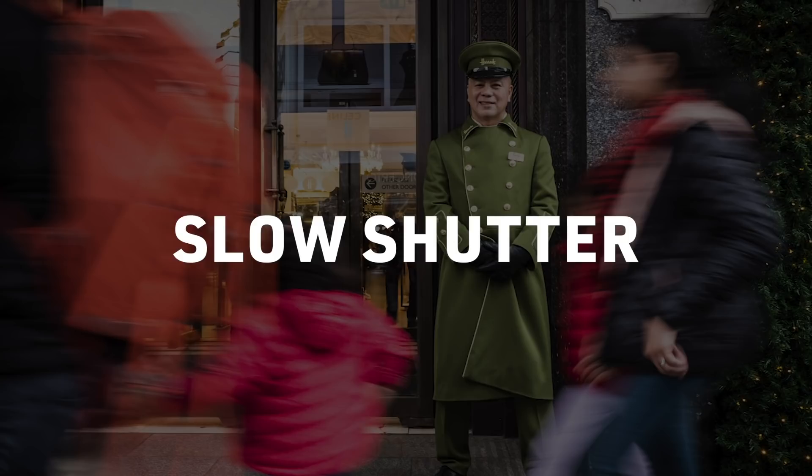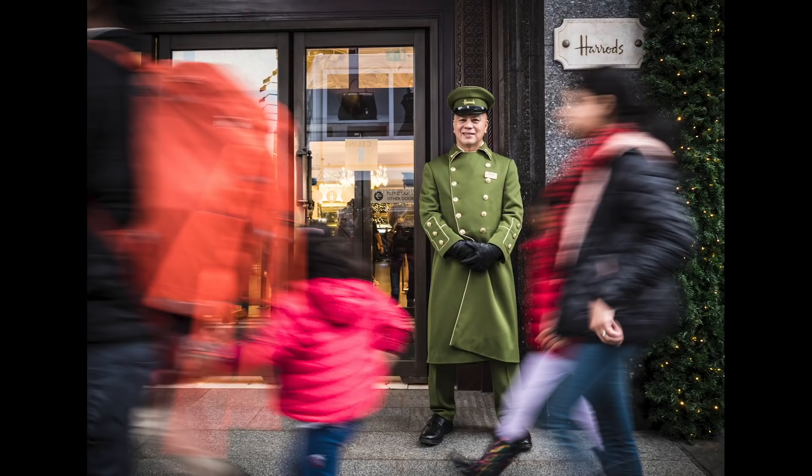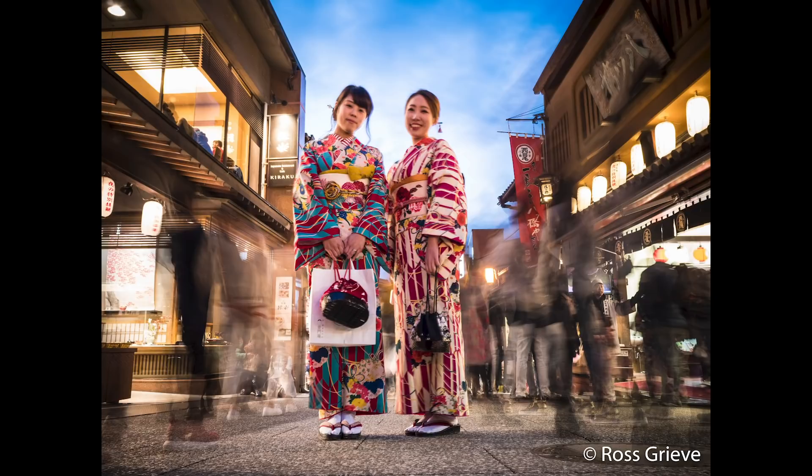So why use a slow shutter when you're shooting street photography? Surely you want to freeze everything, right? Well, not always. Using a slow shutter can add drama and a new dynamic to your photography. It can create movement within a picture — by dragging or slowing the shutter down you can blur people, so you don't have to get a model release, which is useful at times. But it can also really add life to your photos. Here are a few examples I'm going to talk you through.